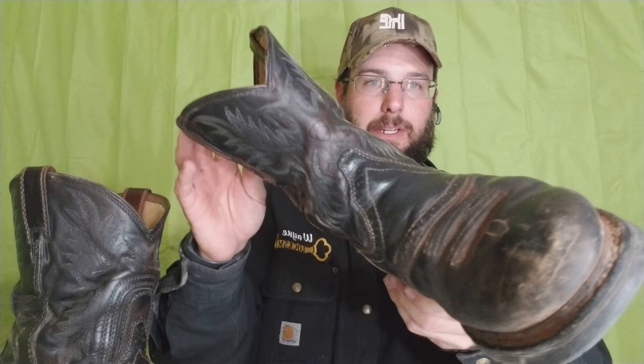As far as the leather holding up, you can see there's no cracks or anything like that. The sole is pretty wore down, so heading into wintertime these are just not safe to wear anymore. You can see the heel is pretty worn down, so about a year and then the sole is going to be pretty much done.